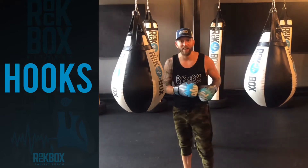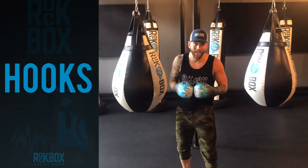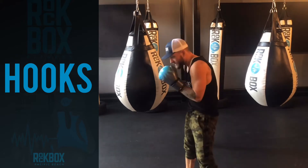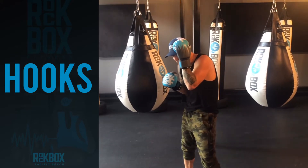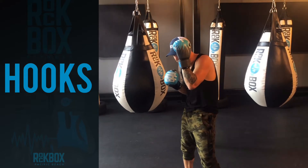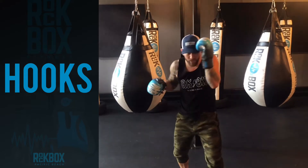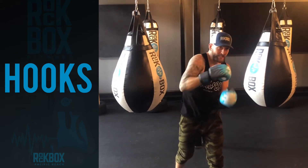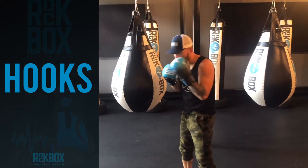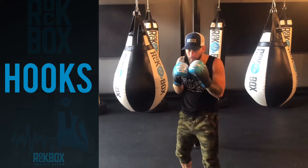We're going to repeat that for the right side. Tip one: elbow tucked. Tip two: the guard hand is high — in this case, the left hand. Tip three: as we shut the door, the knuckles follow the nose. Tip four: elbow stays high. Let's throw a couple at home.